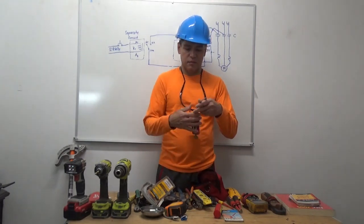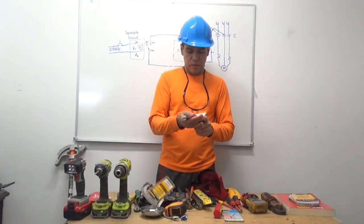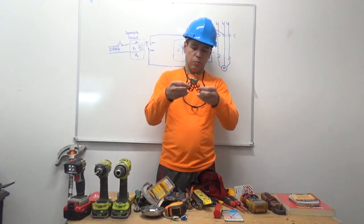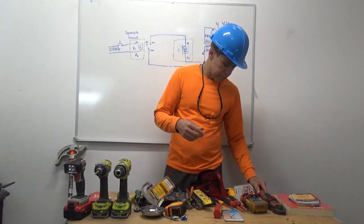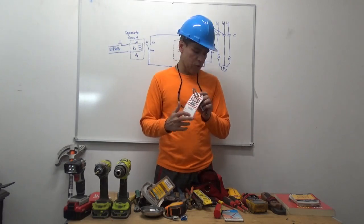Lockout/tagout — and this one is a body. If you have colleagues working with you, you're going to put this one and they can put six locks in one of this body. This one — put your name on it when you're going to do some work.